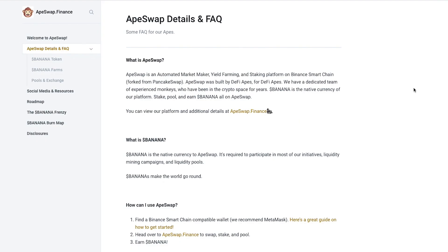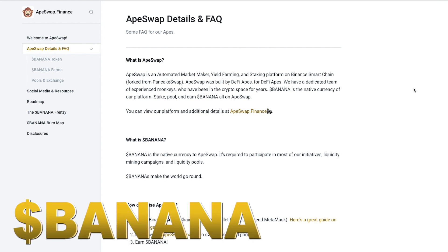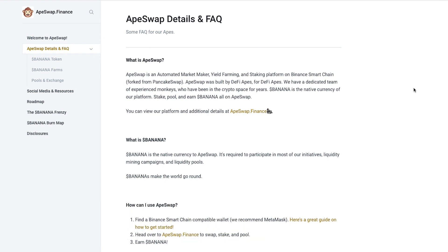The Binance Smart Chain is awesome — super lightning fast transactions and a lot cheaper than other networks. Ape Swap was built by DeFi apes for DeFi apes, and they have a dedicated team of experienced monkeys who have been in the crypto space for many years. Banana is the native currency of the platform. You can stake, pool, and earn banana all on Ape Swap.